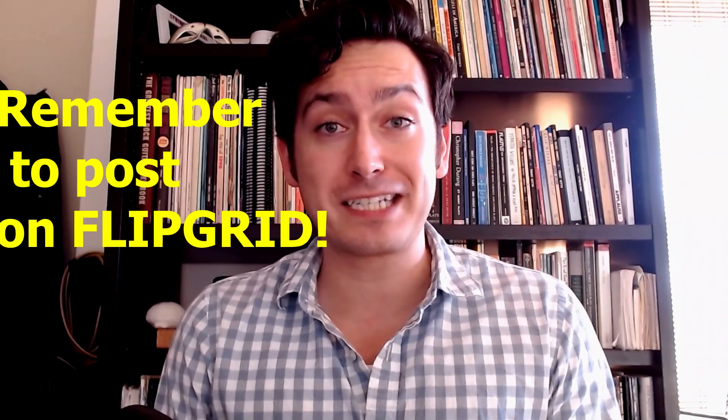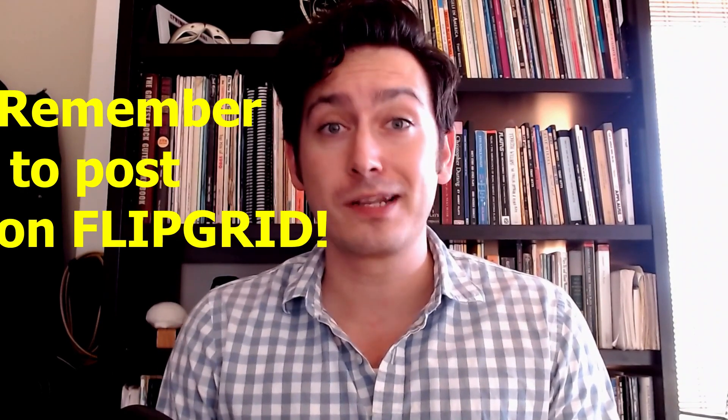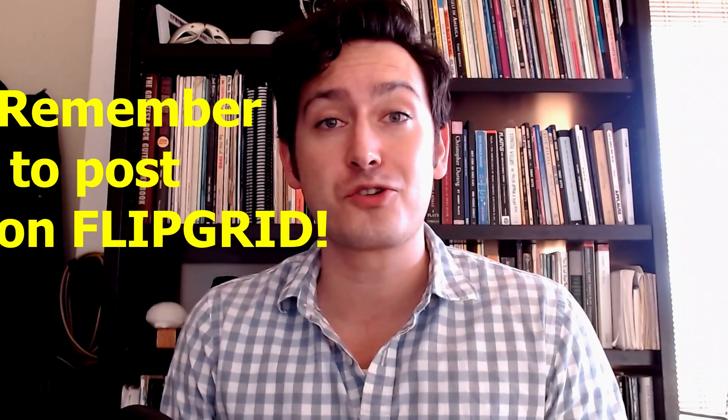For our lesson, I would like you to go back to Flipgrid and record yourself reading this script as either Milo or Murphy. You can read it along with my recordings, or if you have a sibling, parent, or guardian who can read along with you, that is even better. Please make sure that you are using as much vocal expression as you can — we really want to bring these characters to life. I hope everyone is well, and I will see you all next week. Bye-bye for now.